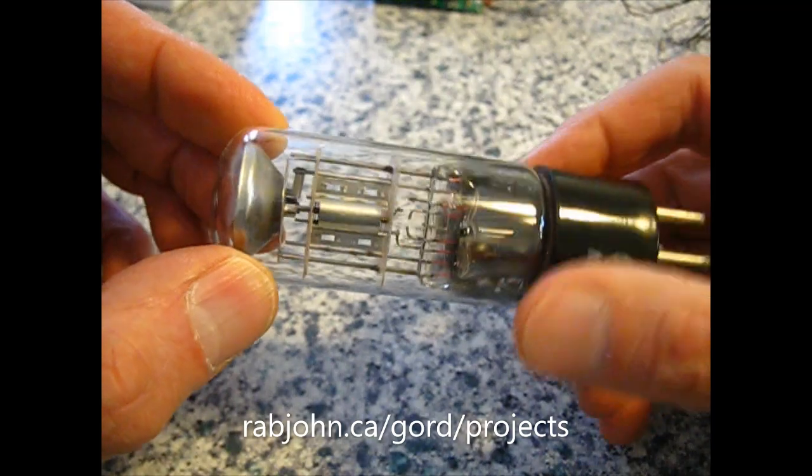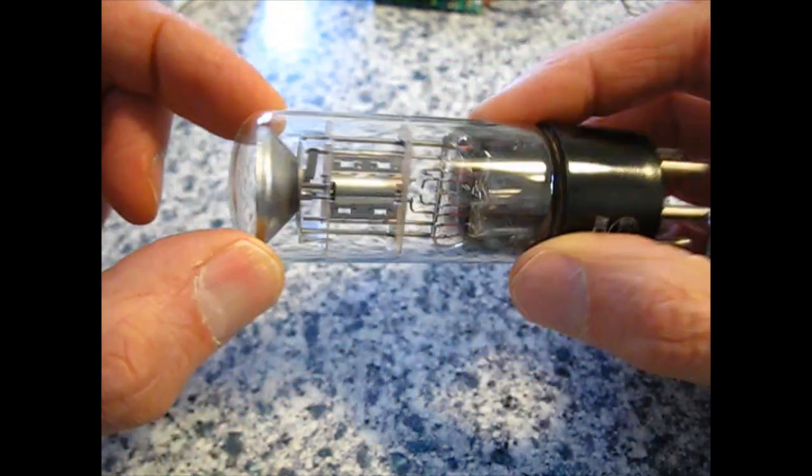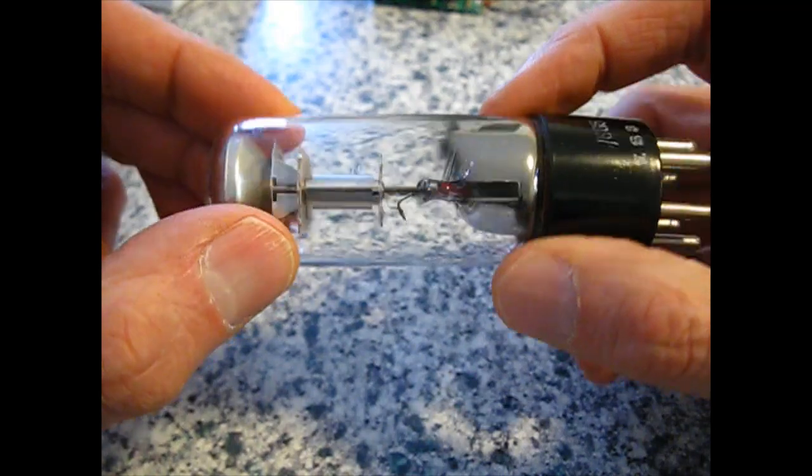This is a 6U5 tube — Tuning Eye, Tuning Indicator, Magic Eye, Electron Ray Tube. It has many, many names.